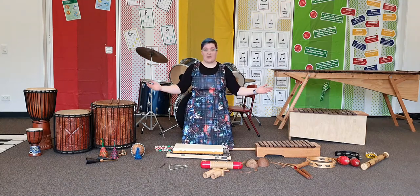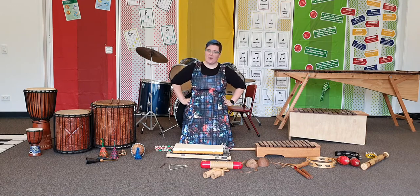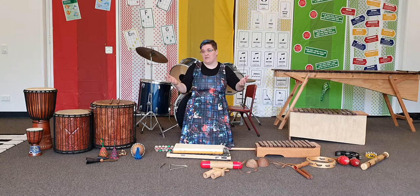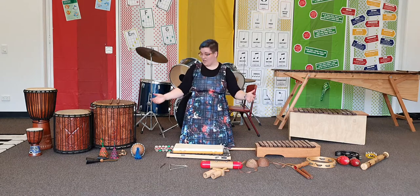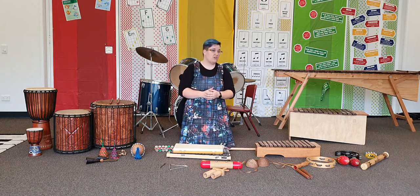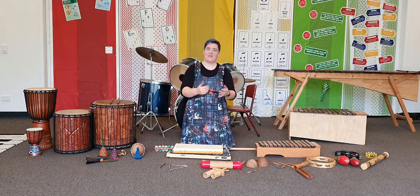So we've looked at lots of percussion instruments today. Do you have any percussion instruments at home? What sounds can you make? What other things could be percussion instruments — is there something in your house that could be one? Is there a different percussion instrument that you haven't seen today, that you've seen before in a movie, a TV show, or live in an orchestra or when seeing a band? Let me know.